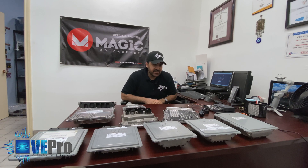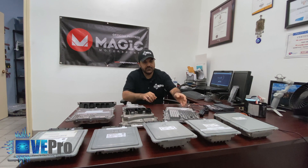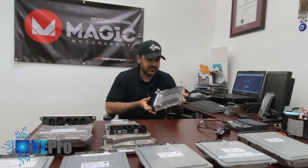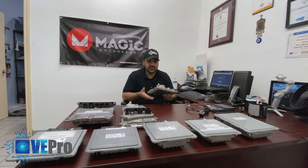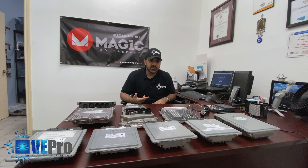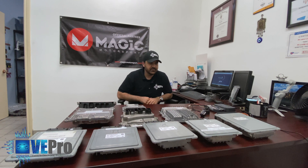Hello again. Today we are going to talk about the BMW MD1, MG1 ECU. This is the latest ECU out there, used on BMW, Ford, and the 2020 Toyota Supra as well, if I'm not mistaken.